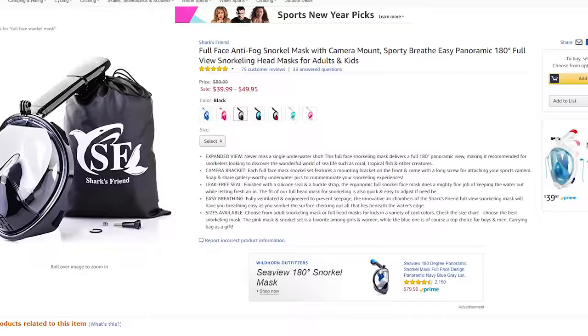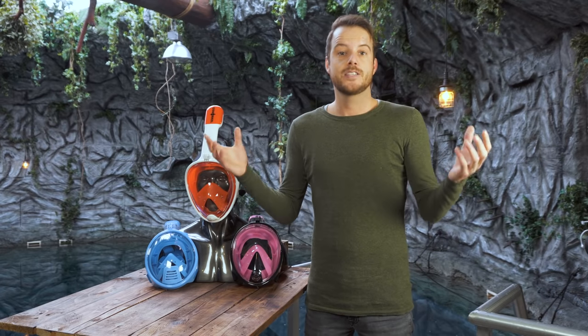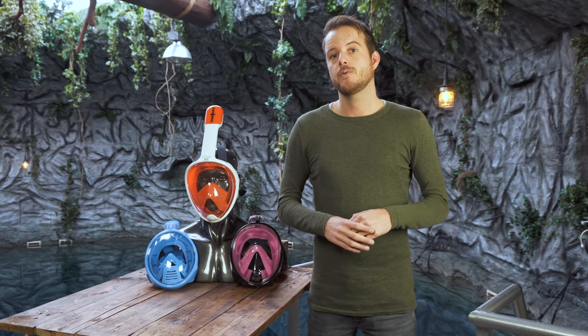Hi and welcome to 50 feet below. It seems like every day new snorkel masks are introduced to the market. Some are expensive, some are rather cheap, but we hear some news every now and again that they actually can be dangerous. Is this true? How can you check if your own mask is dangerous, and what to look out for when you're buying a mask?